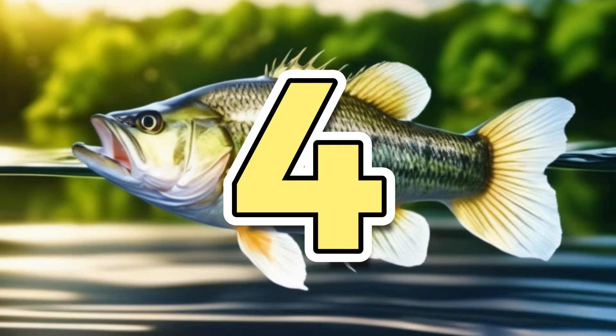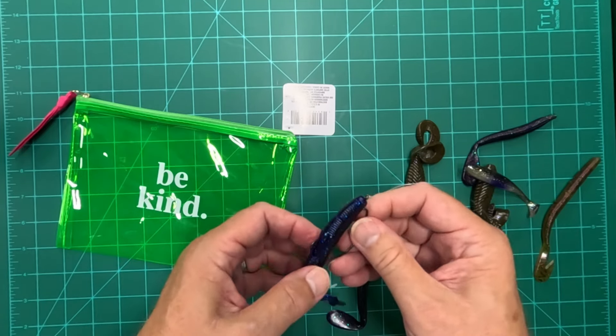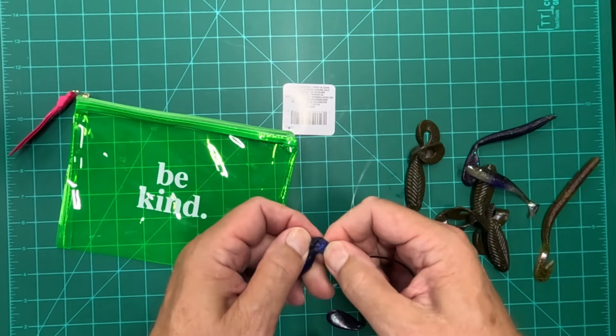Hack number four. I like to fish with worms a lot and I rig them like this, so during the day when you take a worm off your hook, if you want to change them out, you end up oftentimes tearing the end of your worm up.